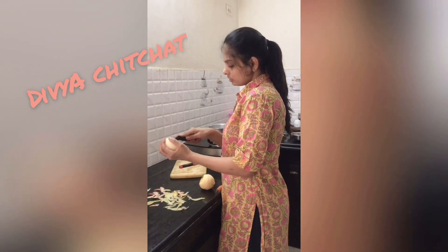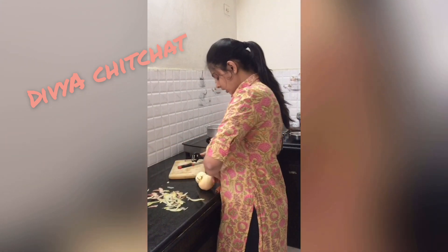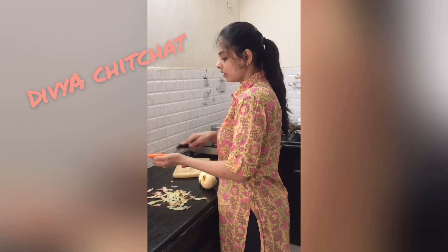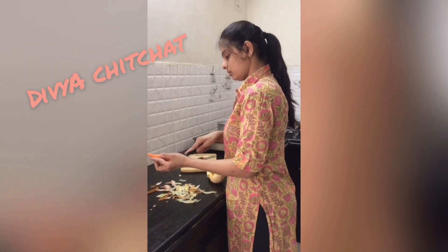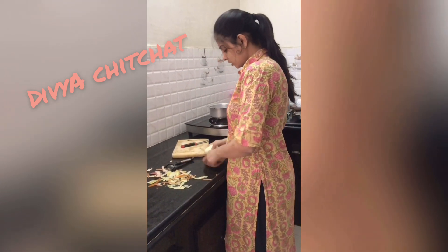We start with the apple first. When we start with the apple, we put it in this way. The carrot goes in the same way. We can mix apple and carrot together — just pour, light wash, and prepare.